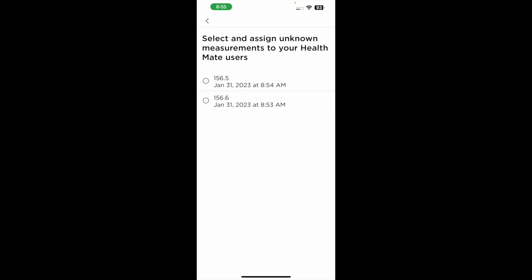The support rep explained it shouldn't always be this hard to use a smart scale. It seems the first issue is that you may need to weigh yourself multiple times for the scale to begin saving data to your profile. Also, if it's a brand new device, it may be saving several days' worth of data as unknown measurements. The rep had me re-weigh myself nearly a dozen times and attribute those unknown measurements to my profile, but even after doing all that, it still wasn't working properly.